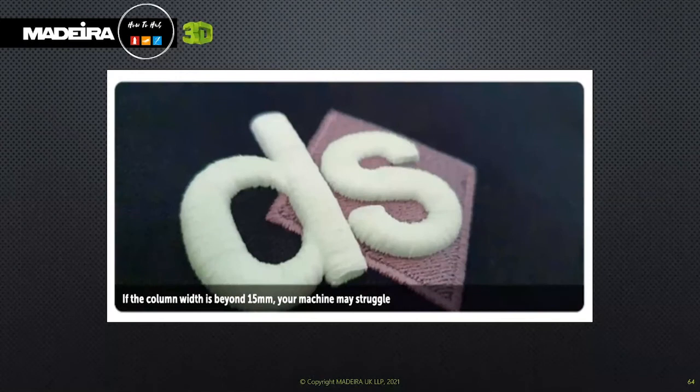Column width — a good column width is important. Not every design will lend itself to 3D embroidery, and you may need to loosen your top tension depending on your garment and machine. Ideally, a 7mm column width works great with 3D embroidery, up to a maximum of 13 or 15mm at the stitch gauge. Your machine will clunk from side to side as it lays down the satin stitch, but it's workable.